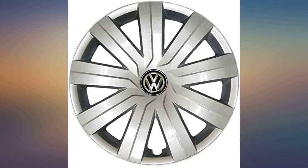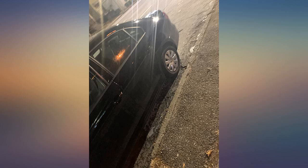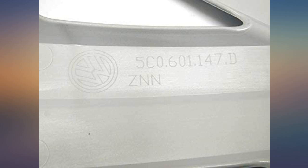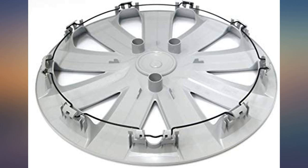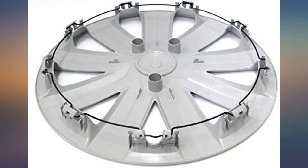I recently had to change a tire and lost the hubcap. I went to the VW dealership and they wanted $110 to replace and install it. I said screw that, went here and bought this hubcap. The install is literally just popping the hubcap onto the rim — it took 15 seconds to get out of the box and onto the rim. Way better value, thank you for providing this service.